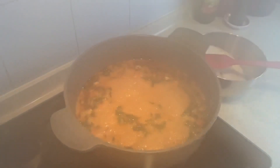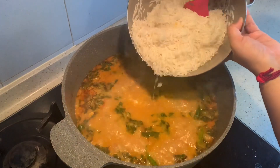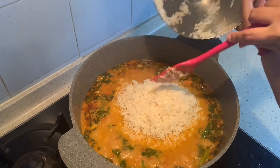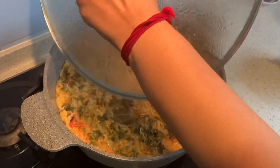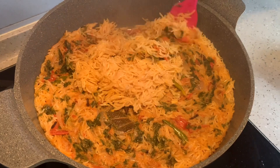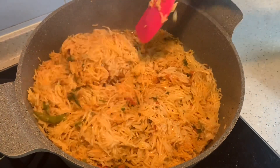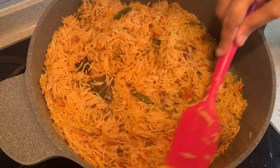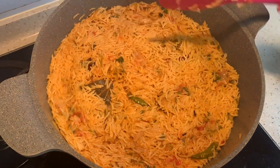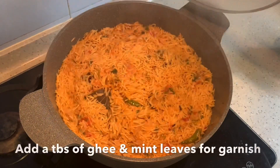After adding the water I let it boil for a while. Now the water is boiling nicely — at this stage I am adding in the soaked rice. I left it with the lid on for 15 minutes, then another 5 minutes on full low heat. After 5 minutes I think it is done.